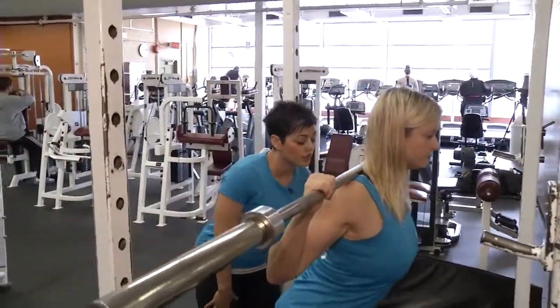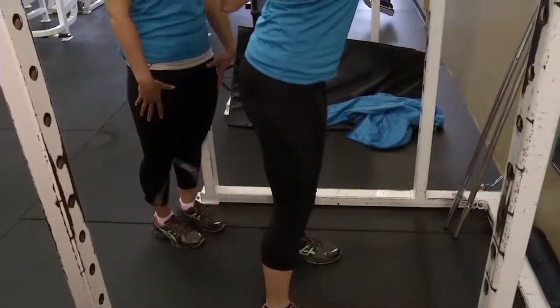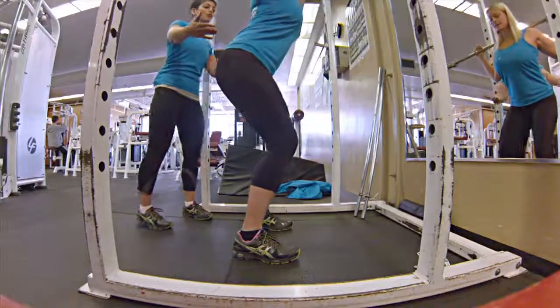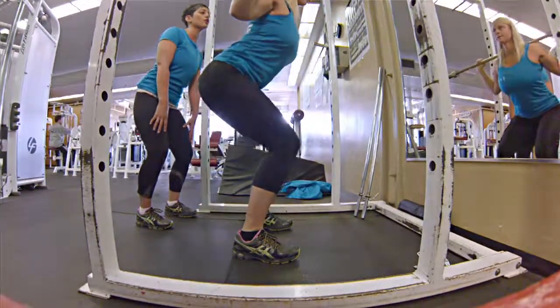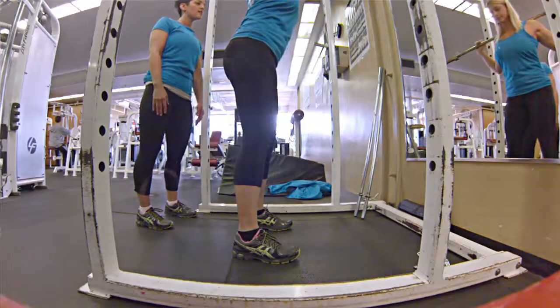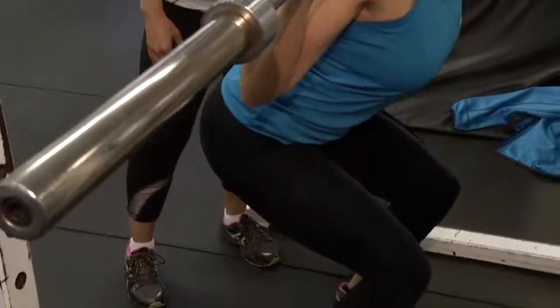Only go as far as you're comfortable. Your goal is to eventually get that thigh parallel to the floor. It's really important to push those hips back — like you're sitting down in a chair. You don't want to be leaning forward on the knees, because that creates extra pressure. Keeping the tummy pulled in super tight, weight is on the heels.